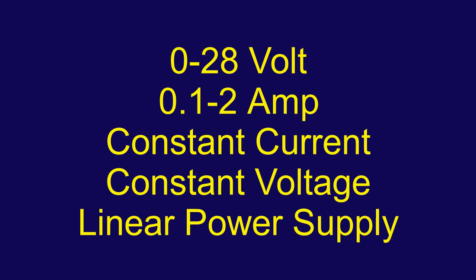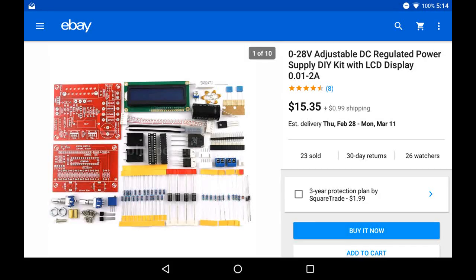This is the kit he was using. I believe Highland originally came out with it, and of course the Chinese have cloned it. It's a 0 to 28 volt adjustable constant current, constant voltage power supply with an LCD display.